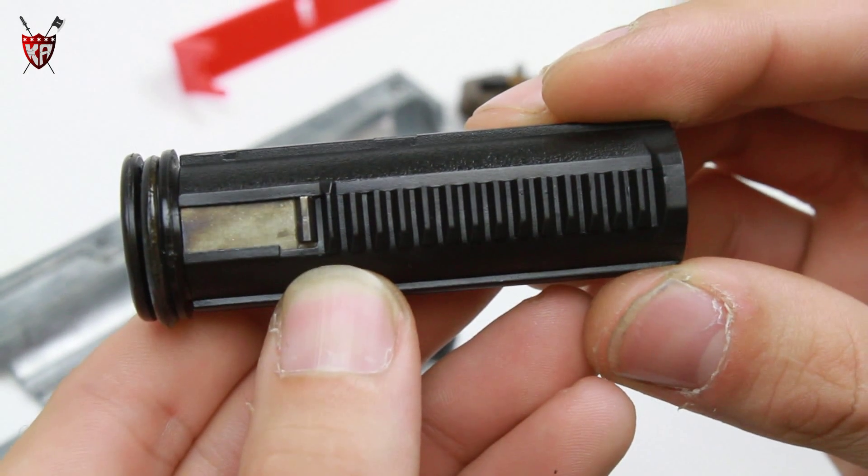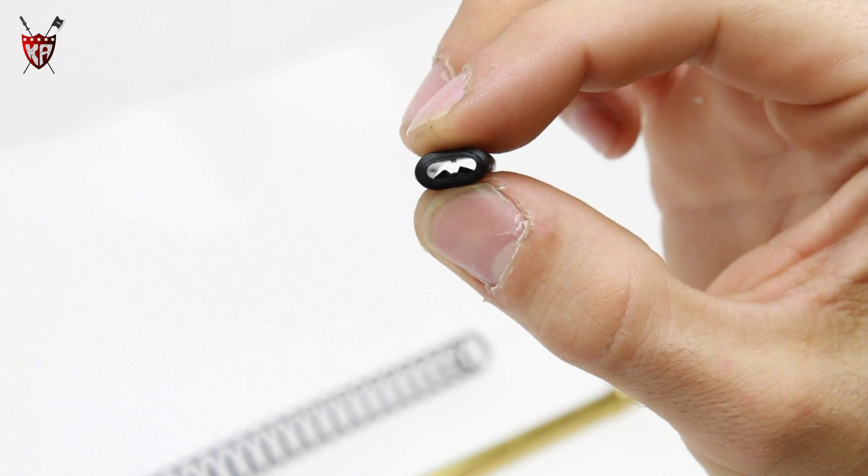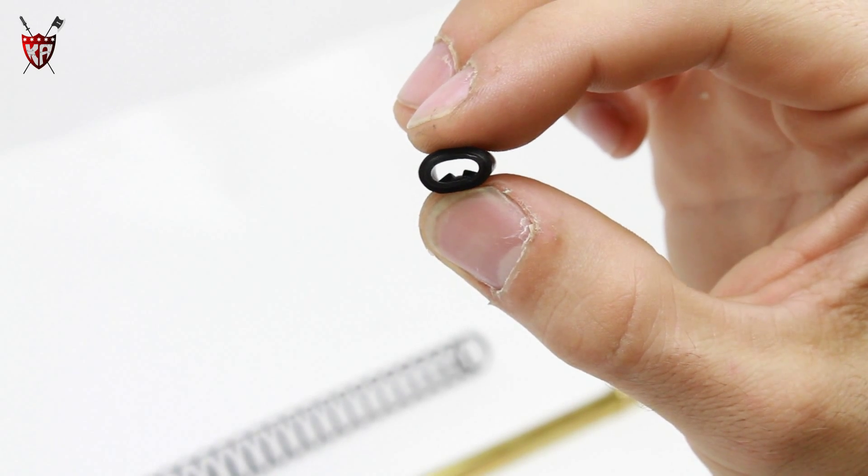Polycarbonate piston and piston head. Included is a split-style hop-up bucking, giving these guns increased out-of-the-box accuracy.